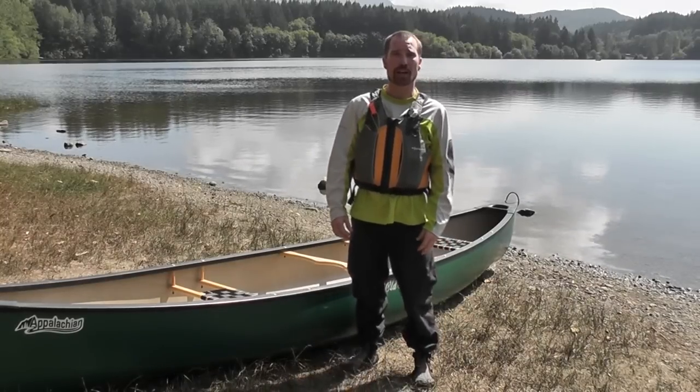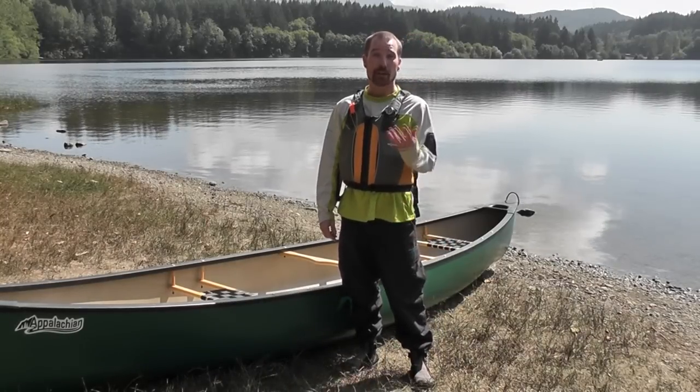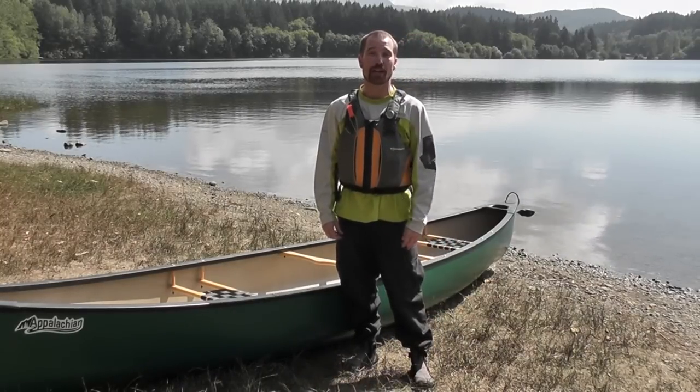Hi, I'm Denny Lange, a professional guide and experienced canoeist, here today to show you how to solo carry a canoe.